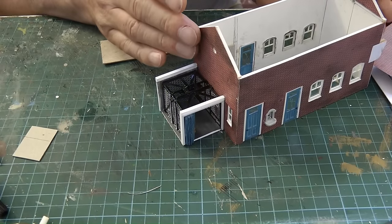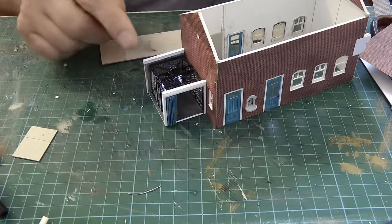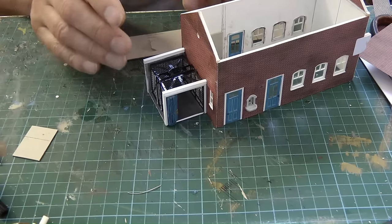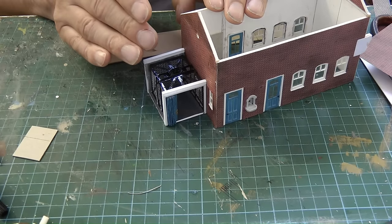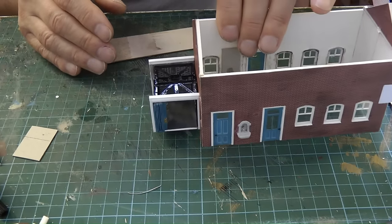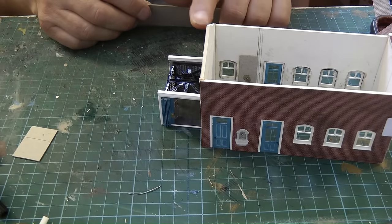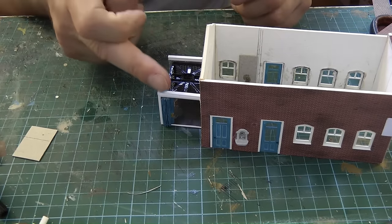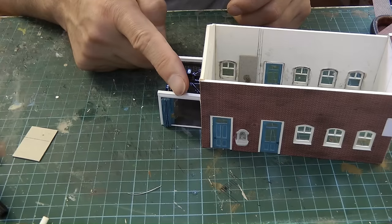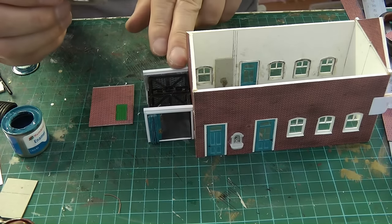We've got the refreshments room and the porter's office here, and last time we had just fitted the girders to the door frame. Now we want to build up this area so that we can eventually glue the gents to the side of it. I'm going to stick some Metcalfe brick papers to the card and create a wall, and this is what I've decided to do for the walls above the lift.